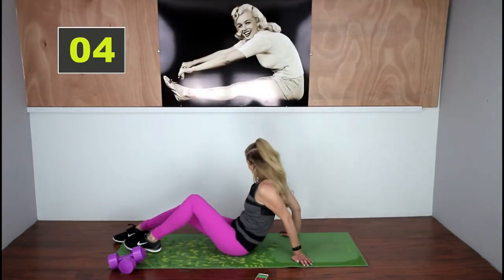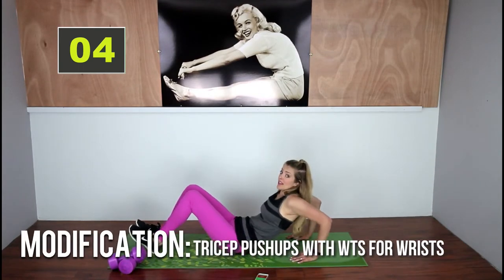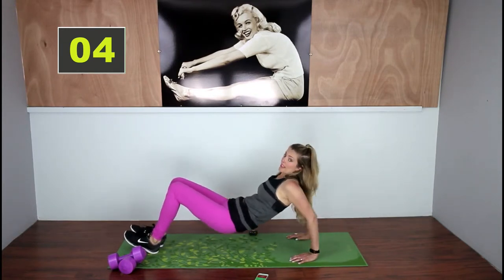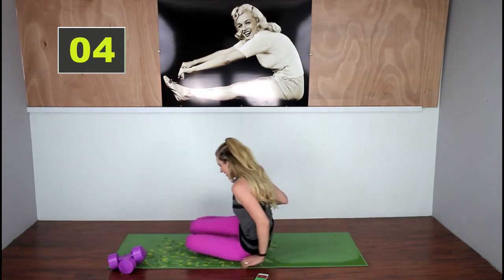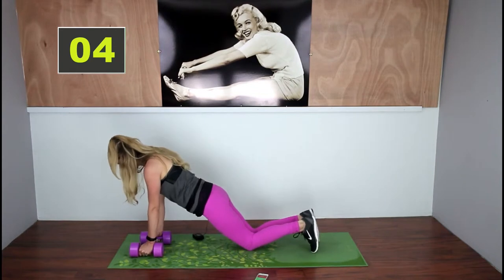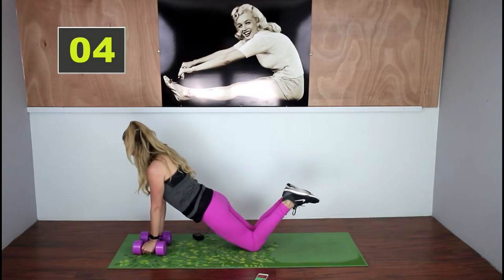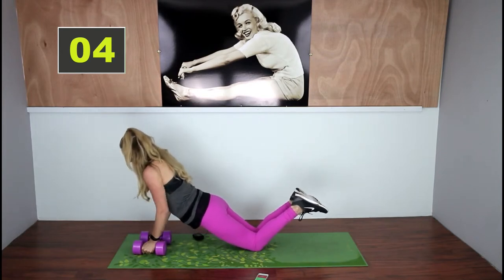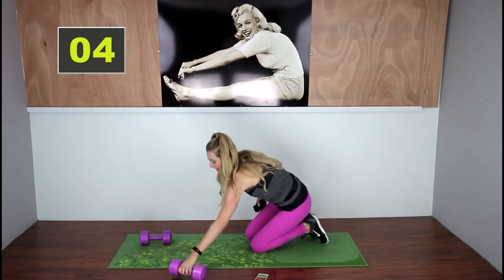We're going to do tricep push-ups. If you have wrist issues, go back into a push-up position on your knees doing tricep push-ups with those weights. I'm going to show you the modification — your arms are close together, and you're going to come down and do a tricep push-up. Of course, you can't go quite as fast with the modification. Push those weights aside.